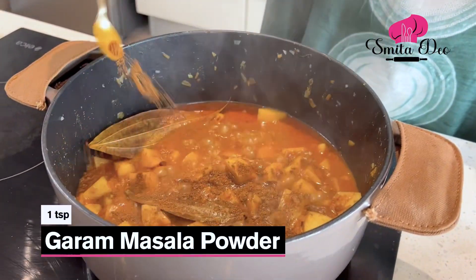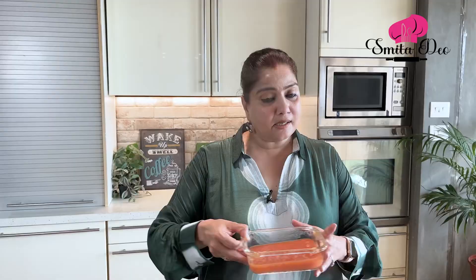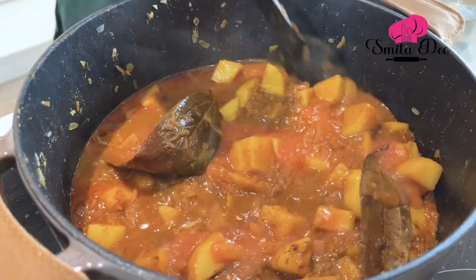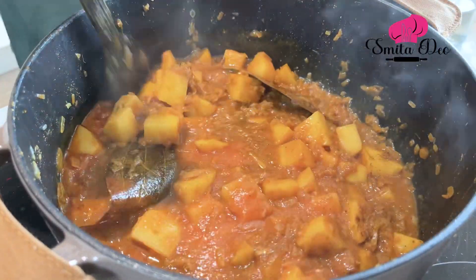Let's add a tsp of garam masala powder. Here I have made a puree of about 4 tomatoes which I have boiled, peeled and simply pureed. We are going to add this and mix well. I'm not going to waste the water in which the tomatoes were boiled — I'm going to add that as well, which is almost 2 cups of water.